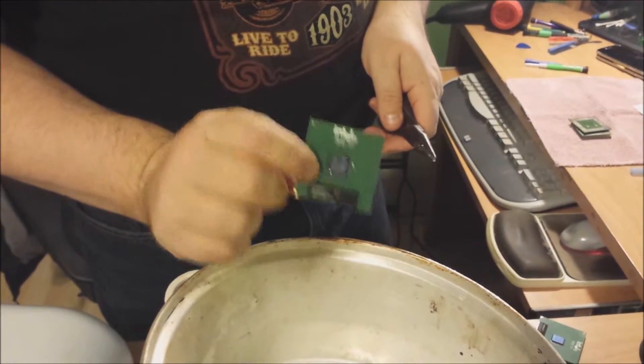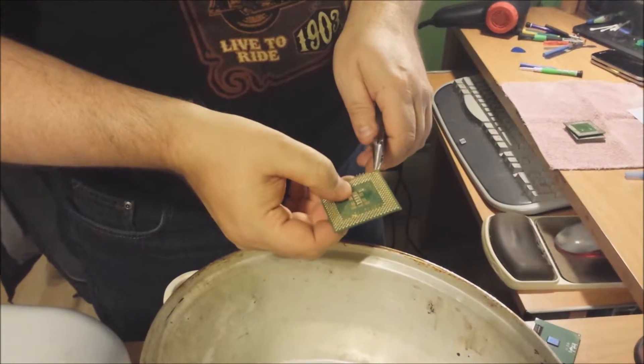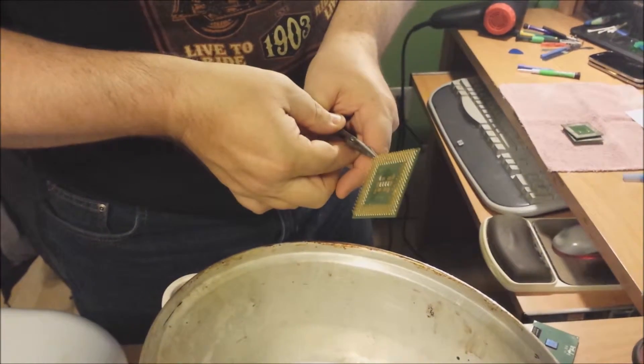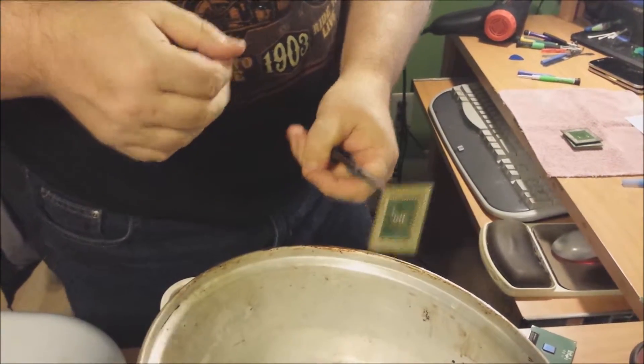I'm going to show you how to get some gold pins off of these old Intel processor chips that you get out of any computer. They're one of many things that you can actually get gold from. All these pins are gold plated. I'm going to show you a quick way to remove the gold pins from the board to make it a little easier for you to refine.